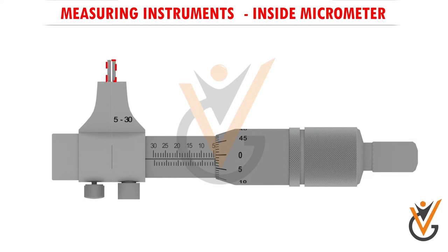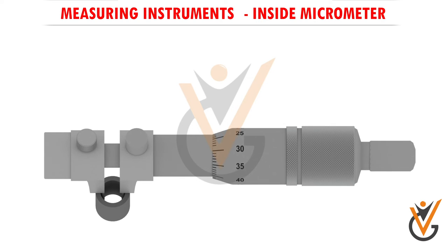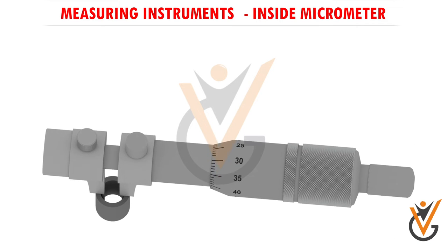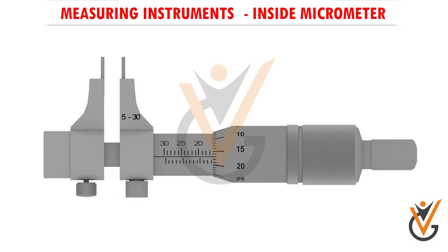That's why minimum we can start with 5 millimeters. Initially you have to rotate it in the clockwise direction — it will go inside the hollow space. Again, just slightly rotate it so that it touches the component correctly, then lock it and take it outside, and then you can start reading this particular micrometer.